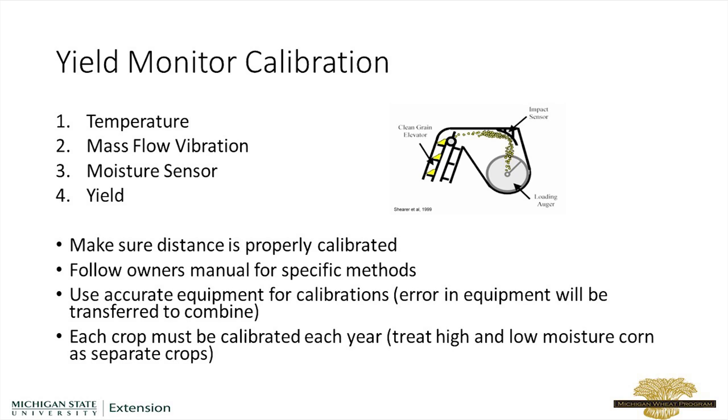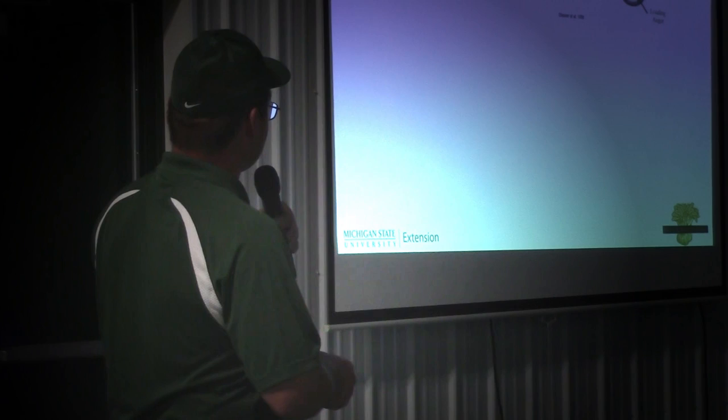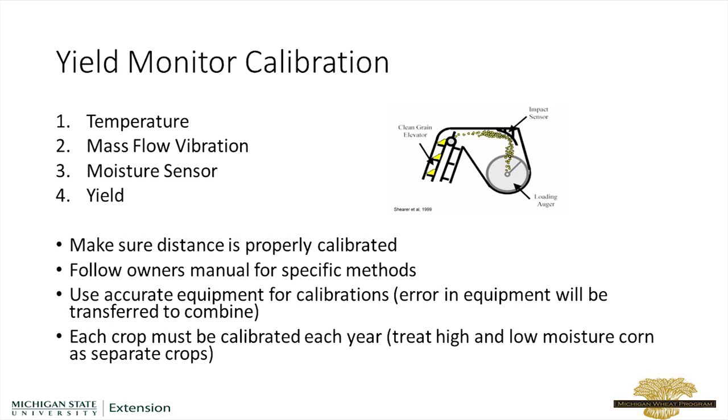There are about four different things that you need to calibrate on the yield monitor. It depends on the model and the version that you have, exactly the process that we'll do, but we need to calibrate the temperature and the mass flow vibration — which is where you just turn the combine on and let it run, sitting still without actually running a crop through there.